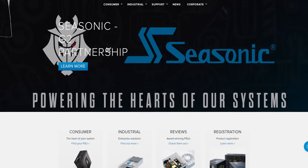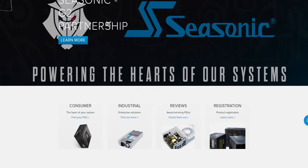Happy holidays from Seasonic. No products to promote — you can check out their stuff if you want, but there's literally nothing in my talking points. Have a great holiday season from Seasonic.